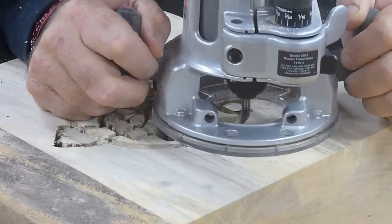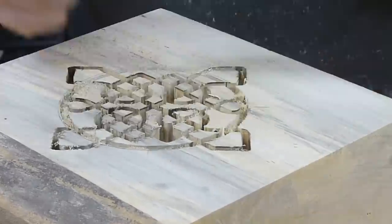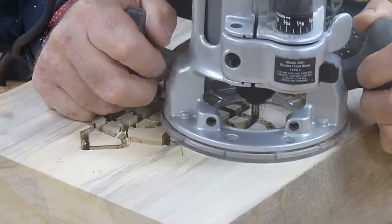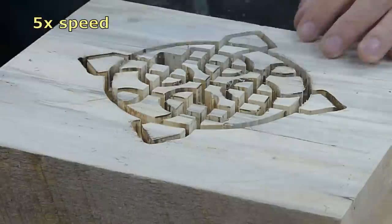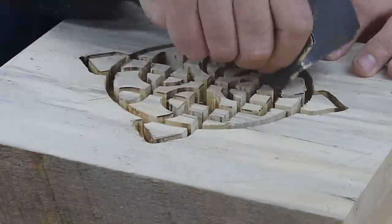Two of the little chunks came flying out. So now I'm concerned about the wood itself being bad, and I'm concerned about this pattern not working out. But again I'm pushing forward — I'm going to do this. We'll just see how it turns out.